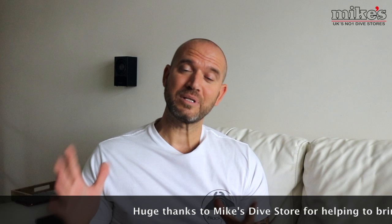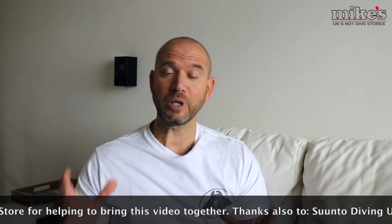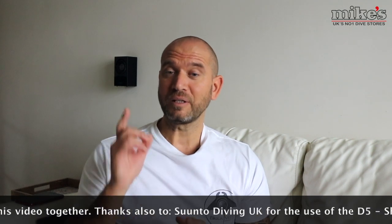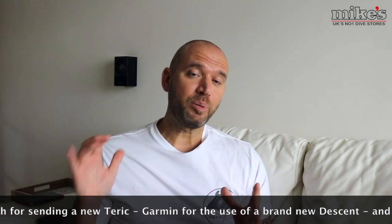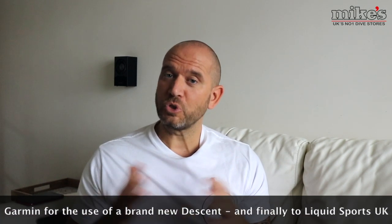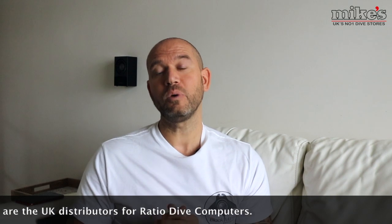That's me done. If you're still here, thanks for sticking with me, and a big thank you to all the brands and businesses that loaned products to make this video possible. Don't forget to hit subscribe and click the bell icon to be notified of future videos. If you liked this video please give it a like and share it, and as always add your comments and thoughts below — we'll do our best to get back to you. I look forward to seeing you on the next video. Take care, bye.